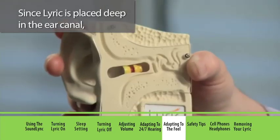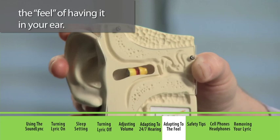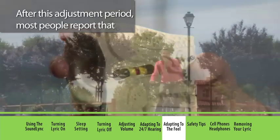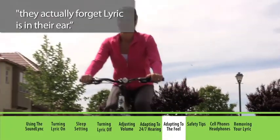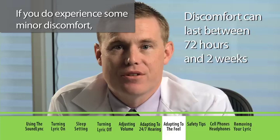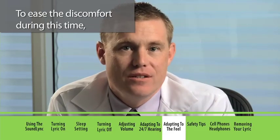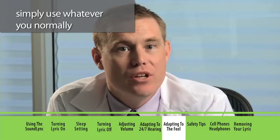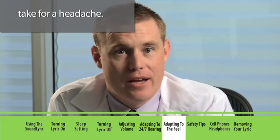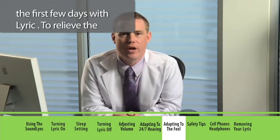Since Lyric is placed deep in the ear canal, it may also take a few days to get used to the feel of having it in your ear. After this adjustment period, most people report that they actually forget Lyric is in their ear. If you do experience some minor discomfort, it should last no more than two weeks. To ease the discomfort during this time, simply use whatever you normally take for a headache.